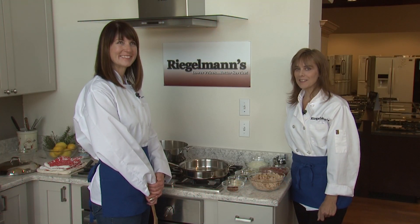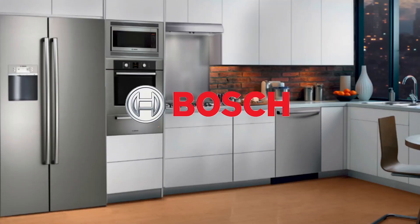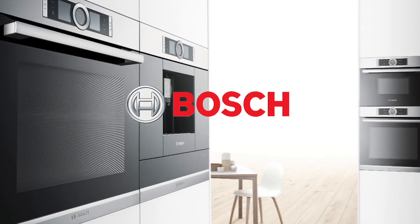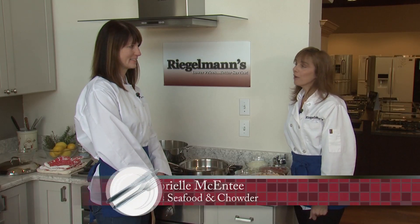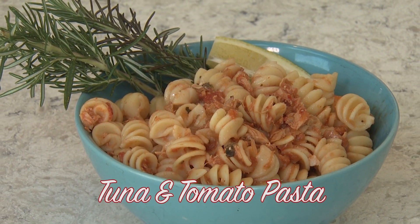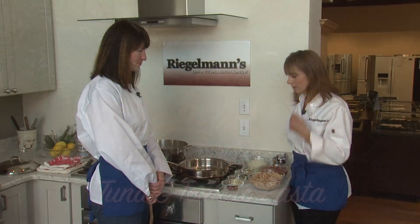Welcome to this week's Cooking at Regalman's. We're in the Bosch kitchen. I'm joined by Gabrielle from Moe's at the Beach. Today we're making pasta — also known as tuna and tomato pasta. Show us how we start.